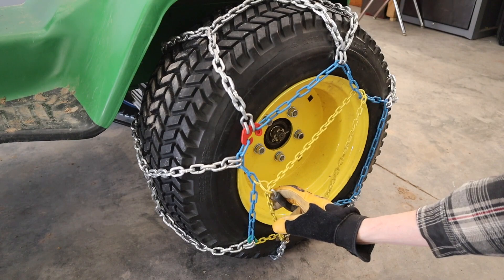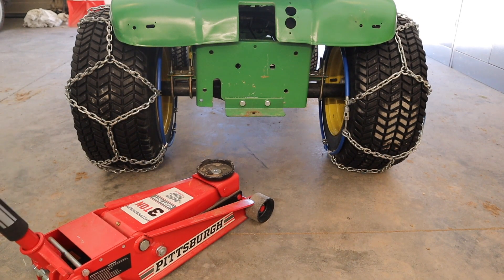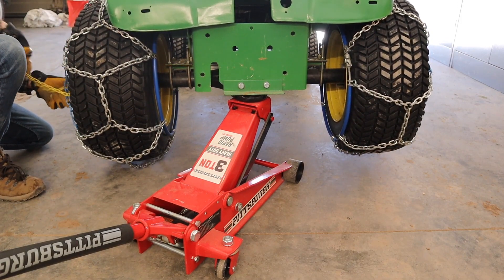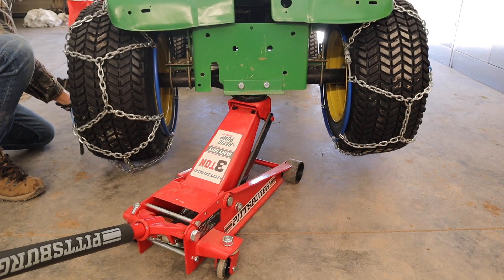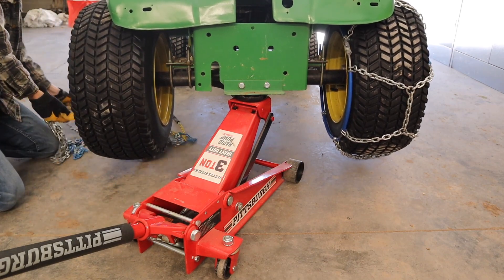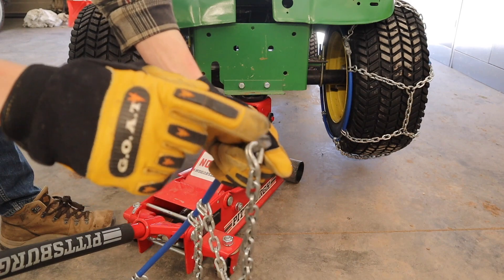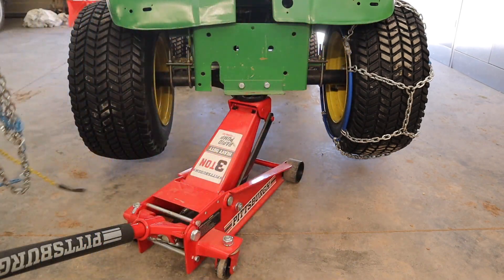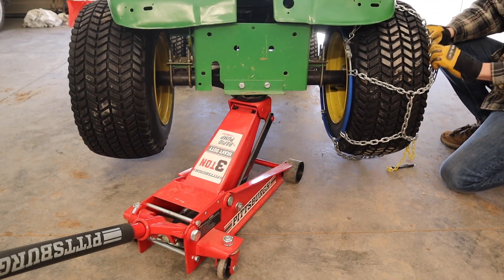I'm going to take the chains off now to show you guys just driving around. I don't really need to jack it up, but it's always easier to do so. I just had to cut this link down and re-weld a nut on there so it can couple in — that's how it was done. These are really, really nice snow chains and they work perfect for this project.